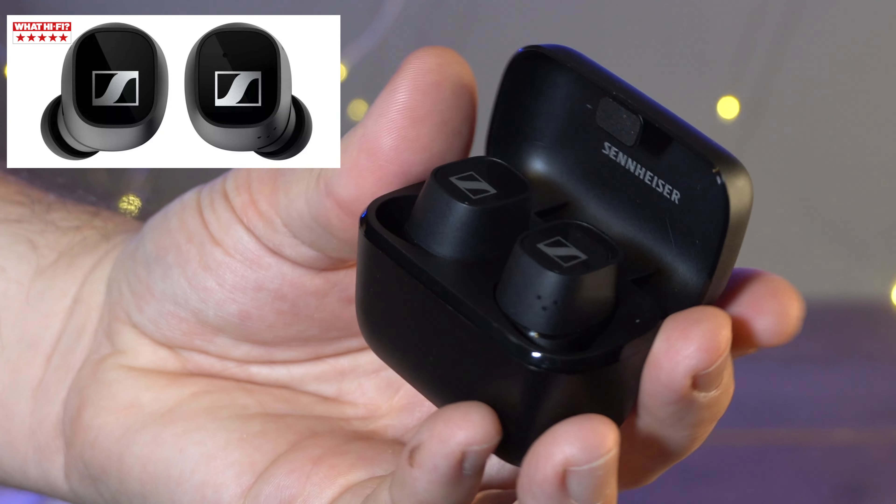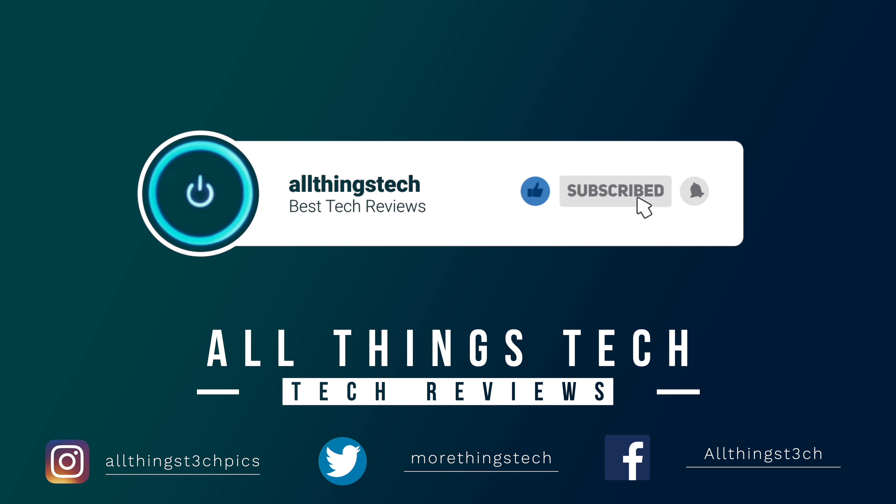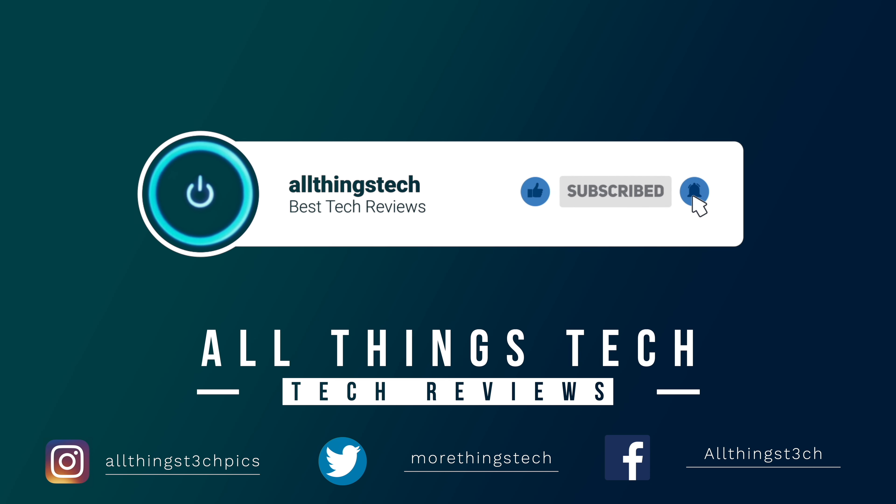In this video we're looking at the quite fantastic Sennheiser CX400BT. These are truly wireless earbuds, now on offer at an incredible price, and What Hi-Fi gave them a five-star review.